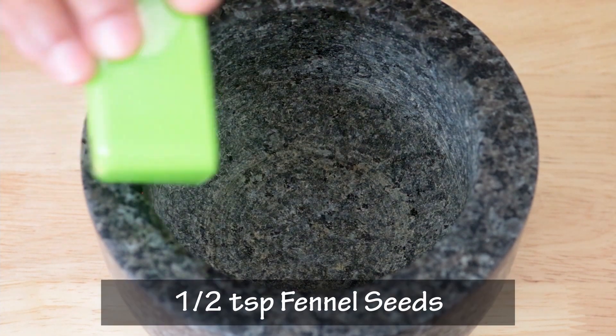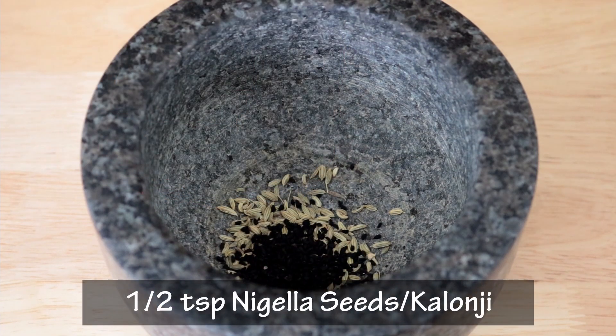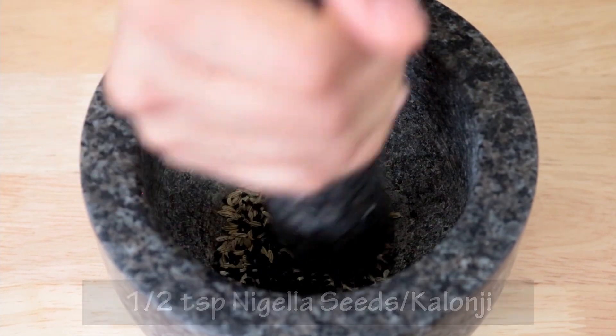Before we start cooking, I am going to coarsely pound half a teaspoon of fennel seeds and half a teaspoon of nigella seeds, or kalonji, in this mortar pestle.